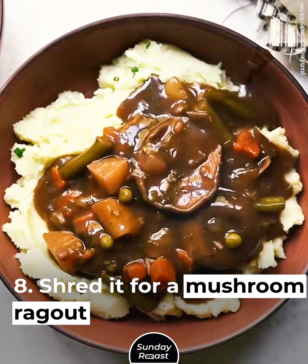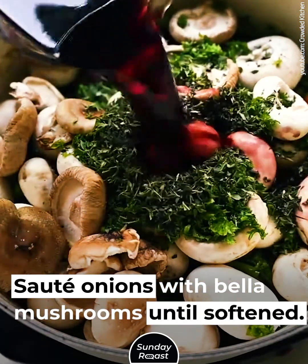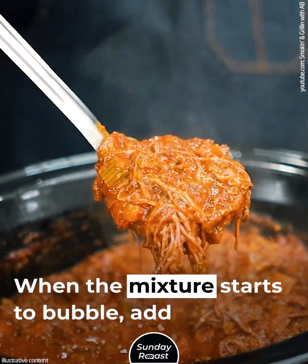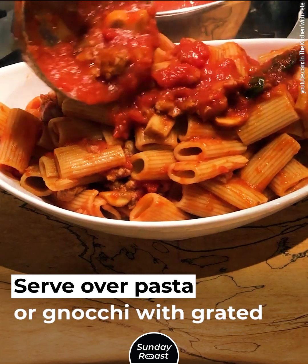Shred it for a mushroom ragu. Sauté onions with bella mushrooms until softened. Add marinara sauce, basil, and seasonings. When the mixture starts to bubble, add the shredded steak. Serve over pasta or gnocchi with grated parmesan cheese.